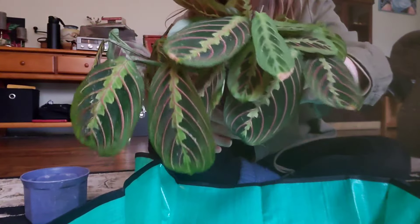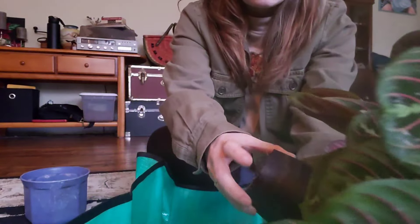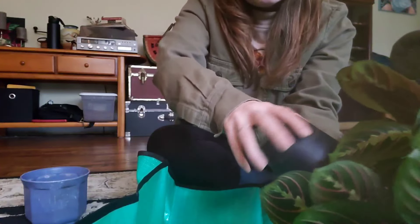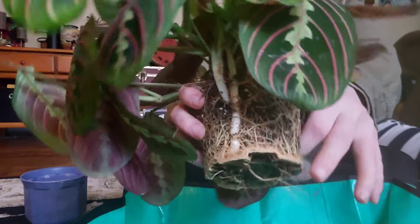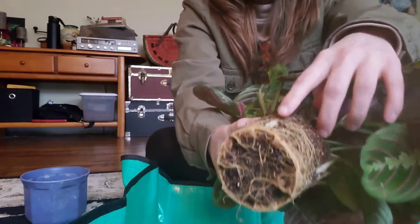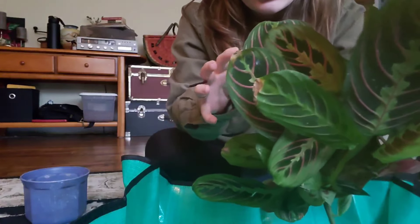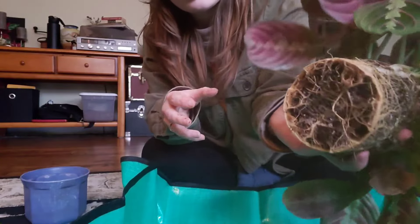I do have a top dressing of LECA on here, so if you hear those falling out, that's what it is. Let's just take her out of the pot. Oh my gosh, you guys — look at all those roots! Look at those like tubers — I didn't even think maranta made tubers! On this side too! I had no idea that maranta made tubers. Interesting. Look at all those roots!